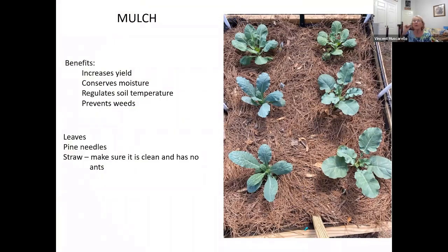Mulch — this is a picture of a bed at Mary Shore Woods where she used pine needles. You do want to use mulch because it will increase your yield by conserving moisture, regulating soil temperature, and it prevents weeds — not all of them, but it does a really good job. Put that mulch fairly thick. Pine straw is nice because it's easy to pull back when you need to check on drip irrigation or scratch in a little fertilizer. If you buy straw, make sure it's clean and has no bugs in it.